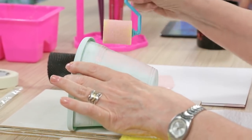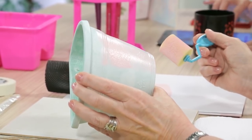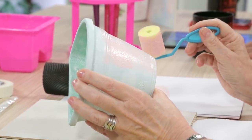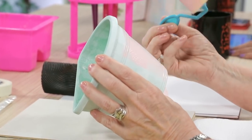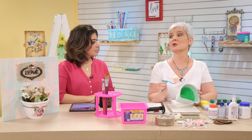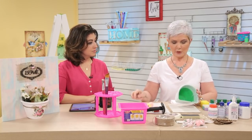A primeira de mão não vai cobrir. A segunda de mão vai cobrir. Tem gente que tem a mão mais levinha, faz camadas muito finas de tinta e precisa de uma terceira. Eu não posso ver o fundo da peça. Então, eu vou pegar aqui a minha pecinha que já está pintada.